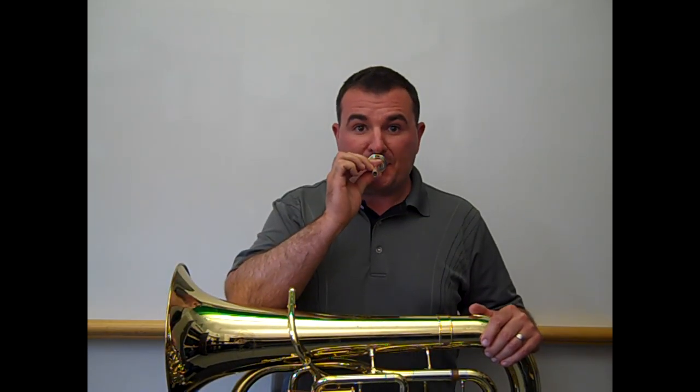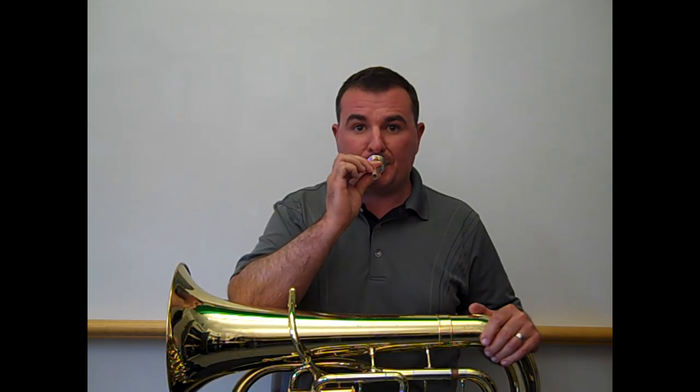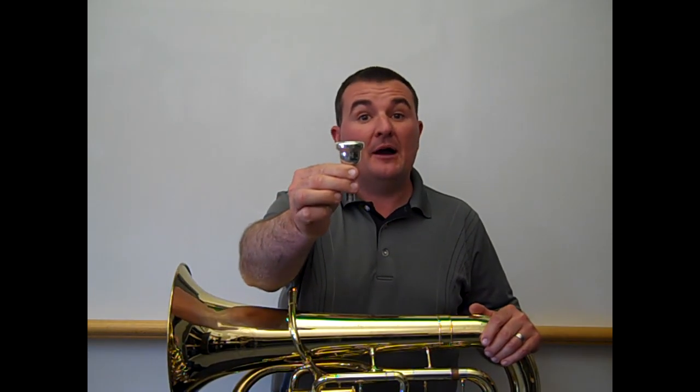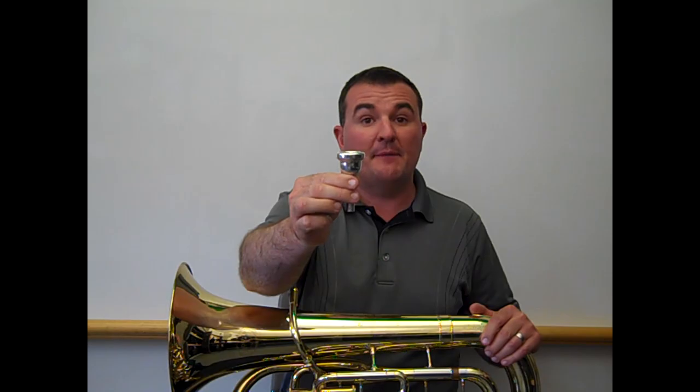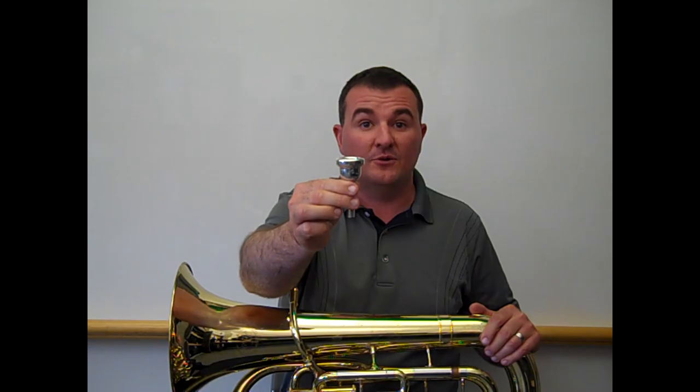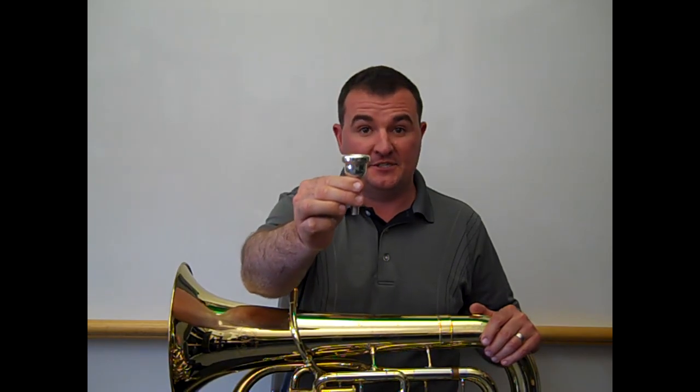On the mouthpiece we get this. Like the trombone, the mouthpiece is significantly bigger than the trumpet and French horn. In fact, the mouthpiece on a euphonium or baritone horn is exactly the same as the trombone.